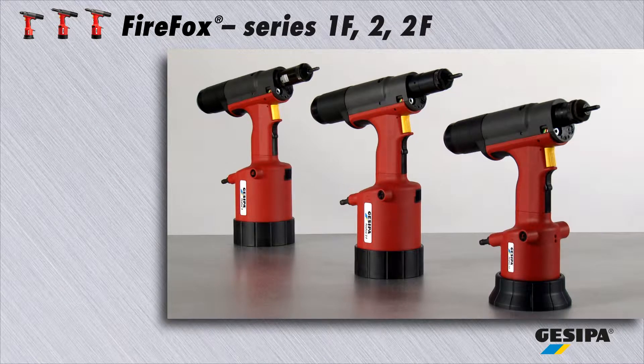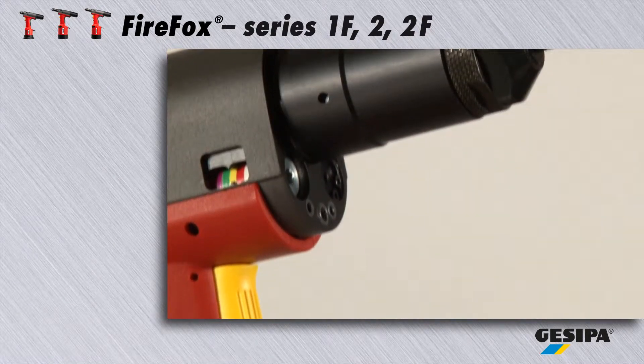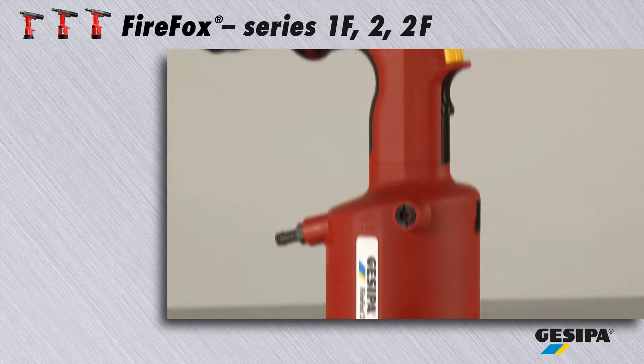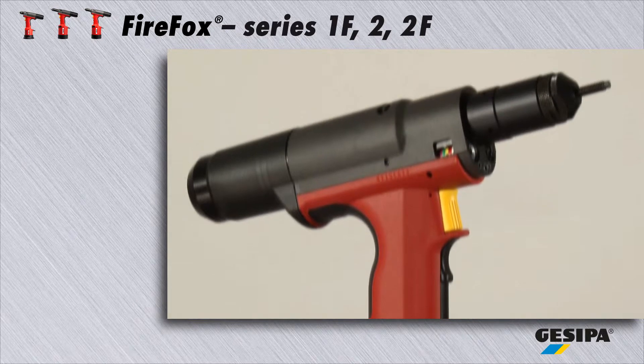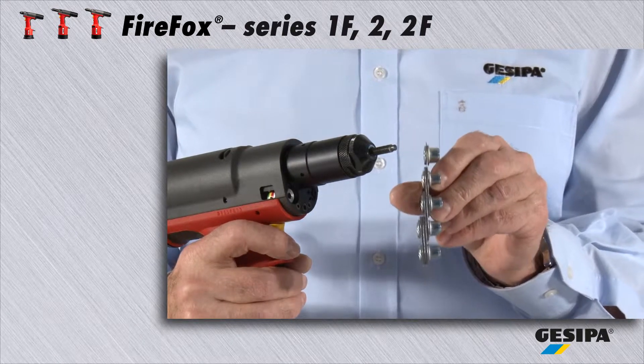The Pneumatic Hydraulic Firefox Tool Series allows extremely versatile, easy and flexible setting processes. All tools come with the user-friendly and innovative traction force adjustment feature and are able to set blind rivet nuts fast and safely.